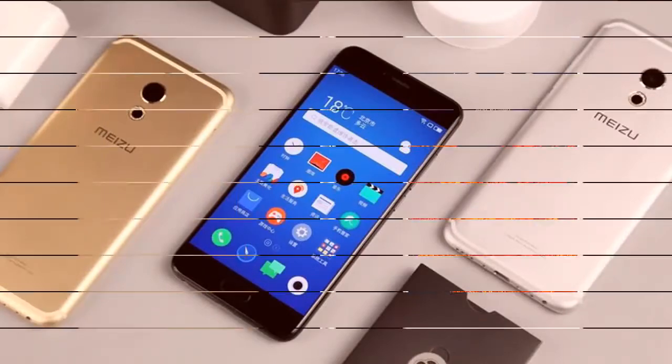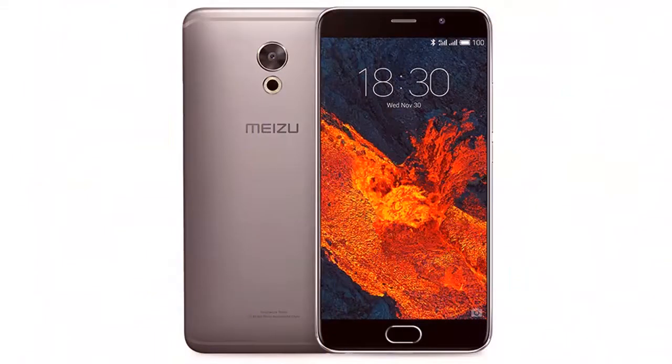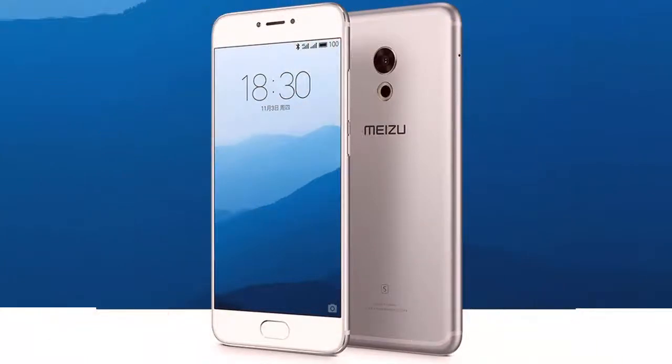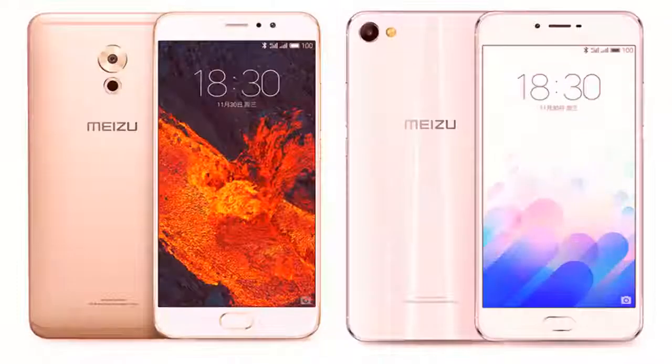Processor: Exynos 8890. RAM: 4 GB. Internal Storage: 64 GB. Expandable Storage: No. Rear Camera: 12 Megapixel. Flash: Yes. Front Camera: 5 Megapixel. Operating System: Android 6.0. Skin: Flyme OS. Wi-Fi: Yes. Wi-Fi Standards Supported: 802.11.